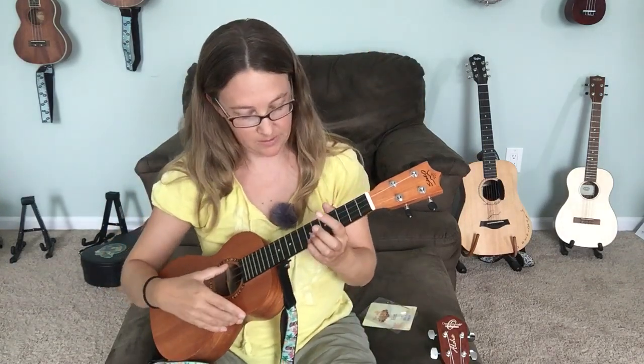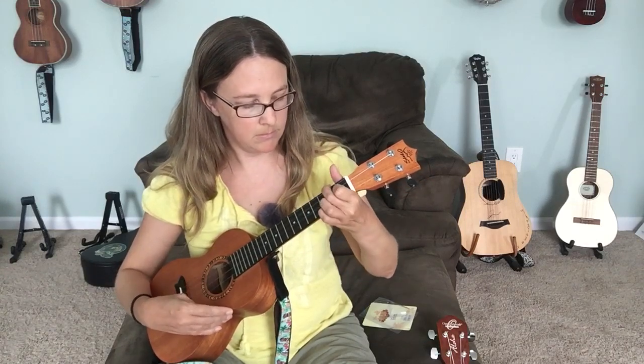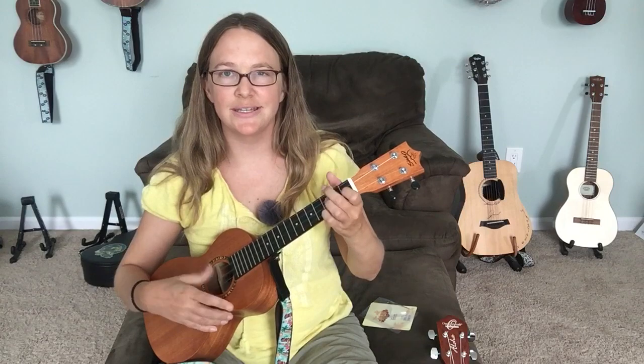Overall, if you haven't bought a ukulele and you need one, you can't go wrong with this. I think it sounds amazing. I can't believe it's $82, especially with this really nice gig bag, tuner, strings, and all that other stuff — and solid wood mahogany. I just love the sound, and hopefully it translates well on video.